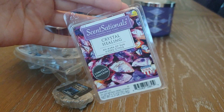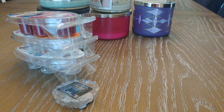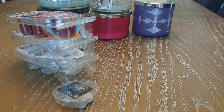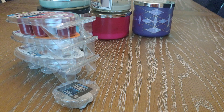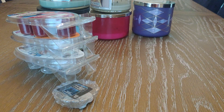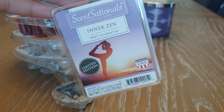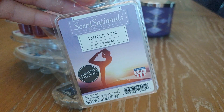Next up from Walmart is Crystal Healing — an aura of sun-kissed citrus. I liked it but didn't love it. It's very citrusy and almost gives off a cologne vibe, with a little bit of amber and a cologne note. It was really strong and a good thrower but not something I would pick up again. Then there's Inner Zen — 'meant to breathe.' I liked it but didn't love it. I feel like I get mint scents done way better from vendors. This smelled like kind of stale mint gum after you've been chewing it for a while. It was fine but I wouldn't pick that one up again.